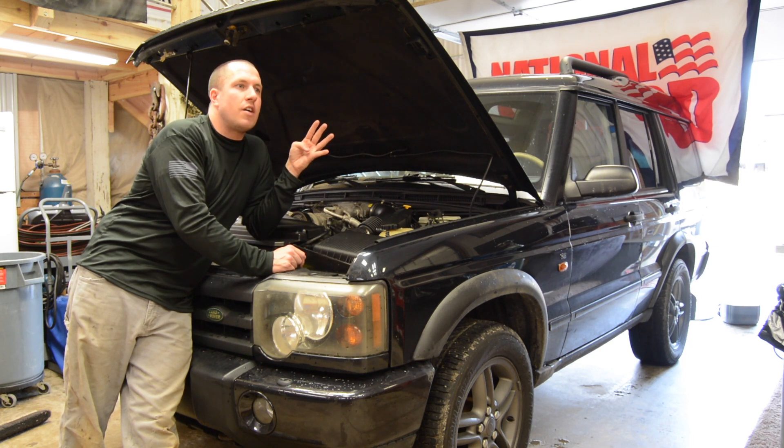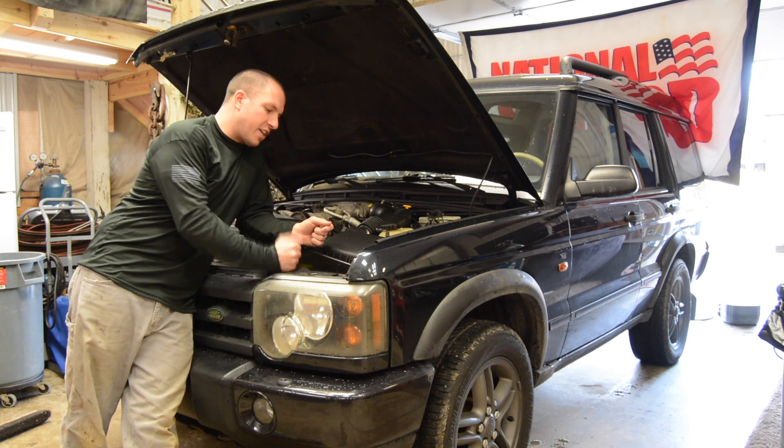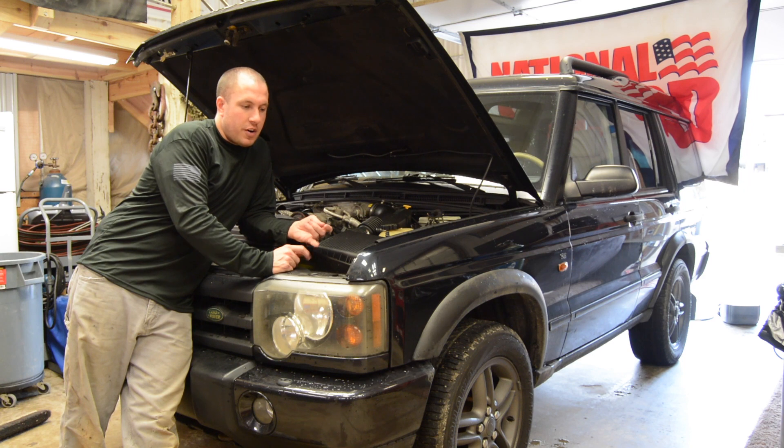Number four, I just love the look of them. Everybody always tells me that they love the look of these Land Rovers and think they're awesome. They do look cool. They're very expensive, but they do look cool.